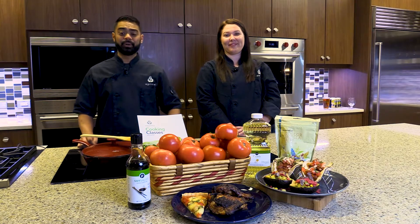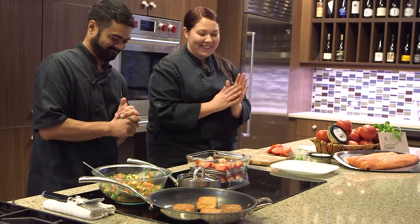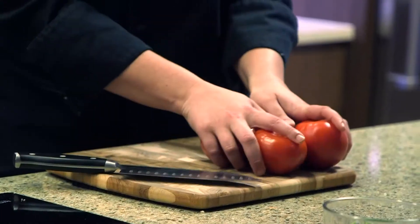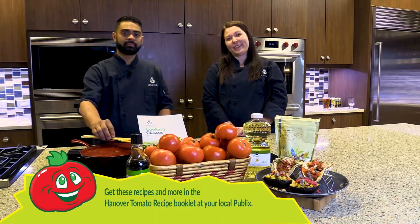Welcome to Publix Abrams Cooking School. I'm Chef Woolley and I'm Chef Kara, and we're here celebrating Hanover Tomato Month. Join us here every Thursday in July as we prepare recipes featuring Hanover tomatoes. You can find these recipes and more in the Hanover Tomato recipe booklet at your local Publix.